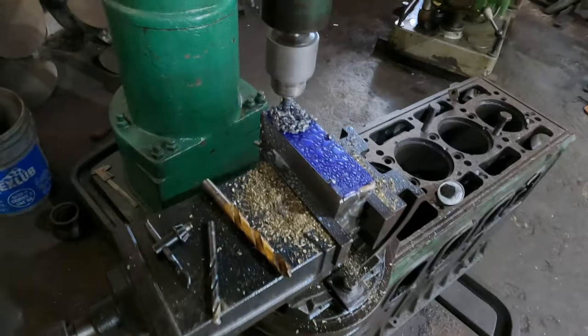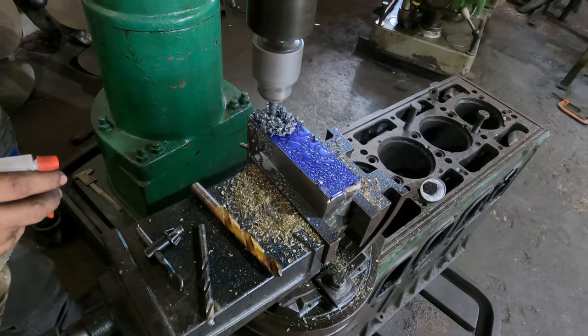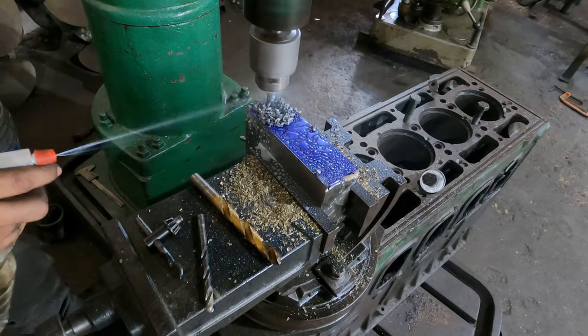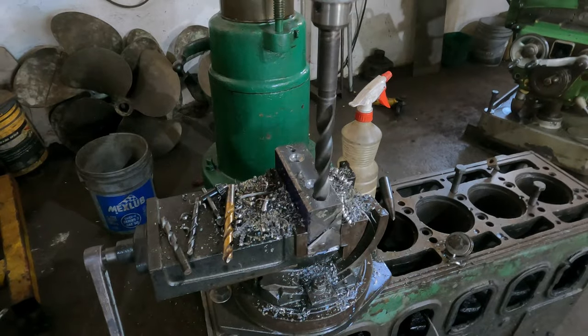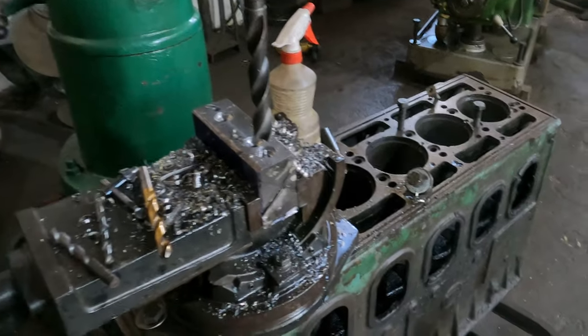They drilled the holes where the tiller head would be assembled using stainless steel bolts. Robbie and the workers at the shop sprayed lubrication as the holes were drilled and countersunk. Countersinking would allow the bolts to be completely flush inside the tiller head.